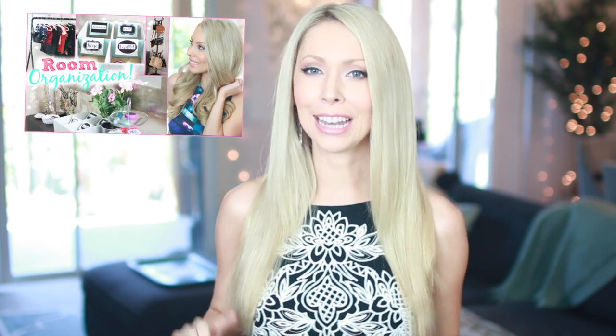Hey guys and welcome back to my channel. You guys might have recently seen that I reorganized my room completely in a recent video — I will have that linked below. But even though my room was totally organized, I was kind of bored with it, bored with how it looked. The color palette is really neutral, so I decided I wanted to do a full redecoration for spring and summertime.